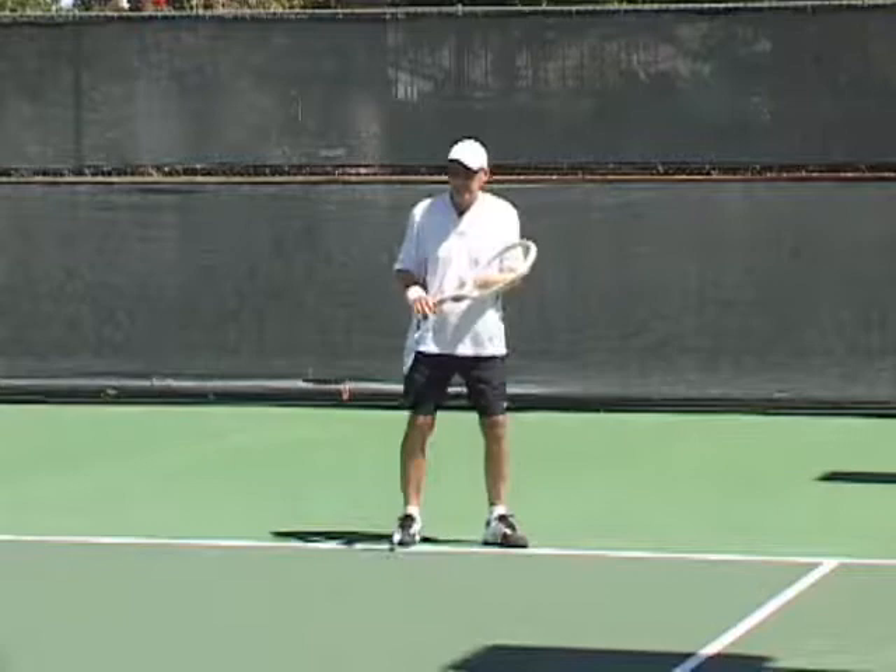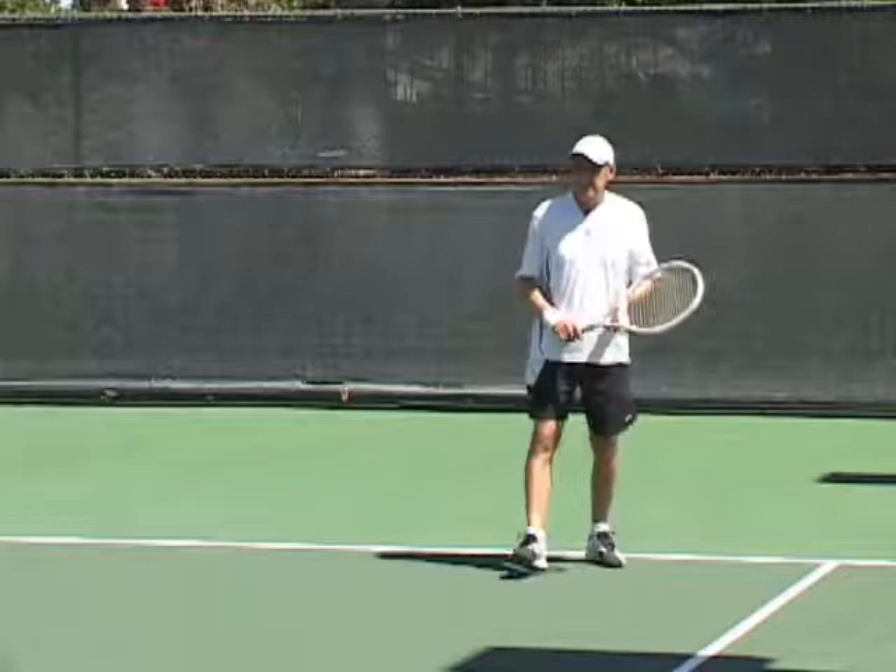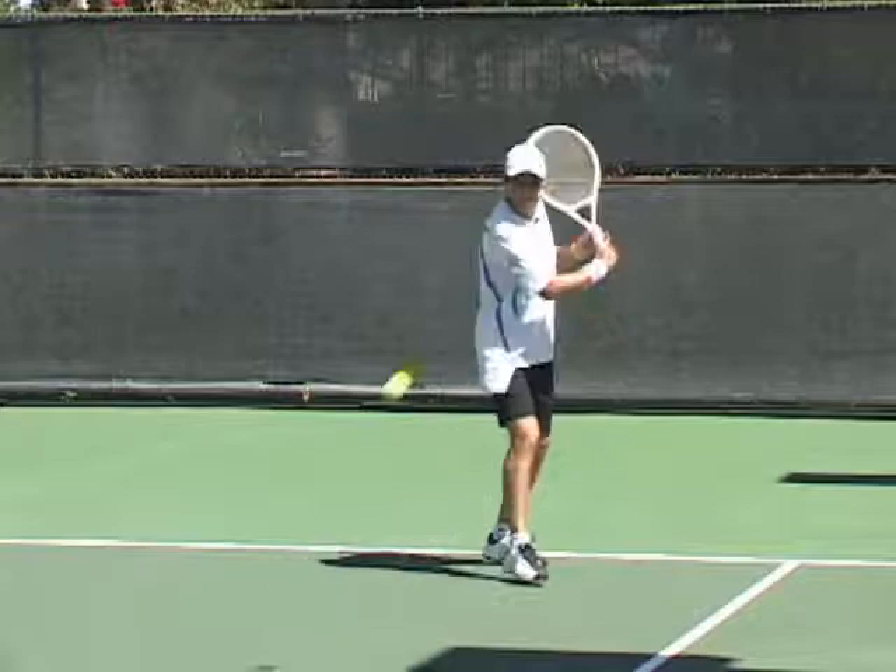When I say freeze, you're going to stop at the point of contact and freeze. Beautiful, beautiful follow through. Let's do a few more, please. I'll give you a low one, a tough one. And down the line — how about a backhand slice down the line?